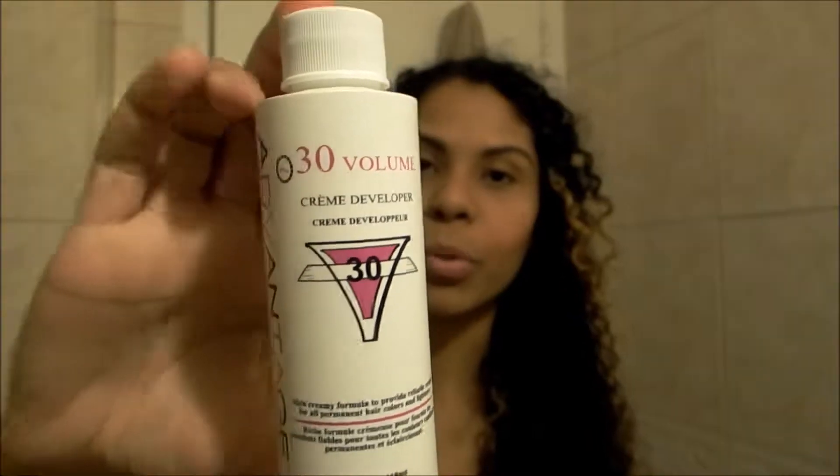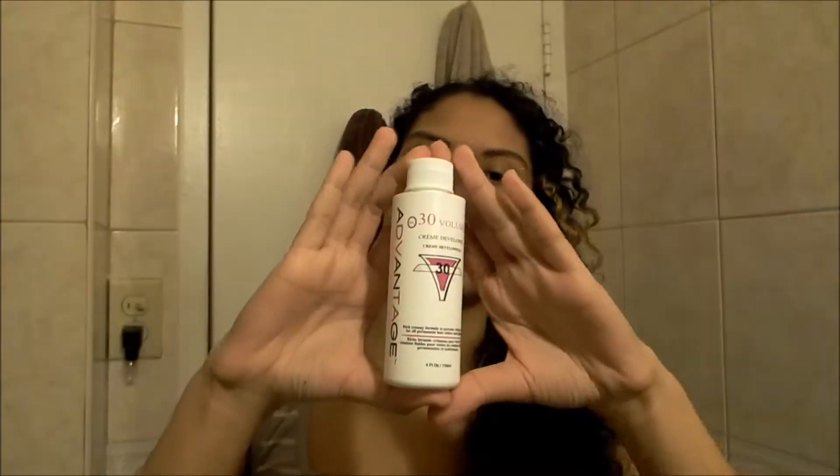You need 30 Volume Cream Developer for when you're doing this stuff by yourself at home. My hair is still halfway damp right now, so I'm going to let it air dry for about 45 more minutes. And then I'm going to come back and show you guys what to do.